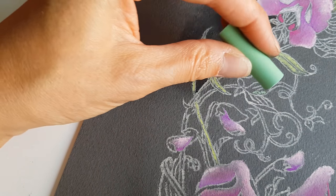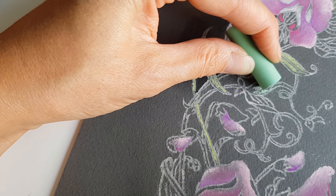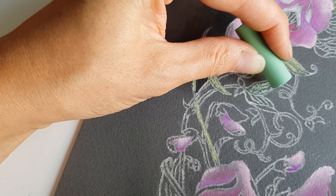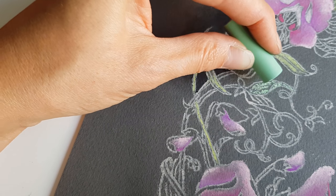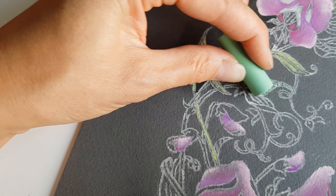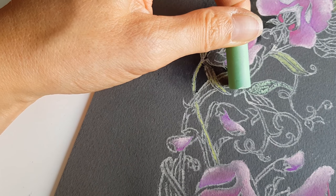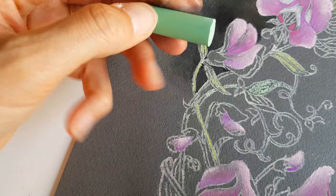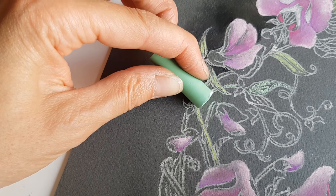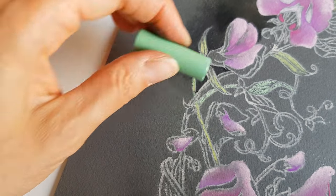If you're afraid of ruining your drawing because you accidentally put your hand on it, you can use a sheet of paper or tracing paper to put under your hand. This is a slightly different color than the pencil I used - I did this area with a pencil.